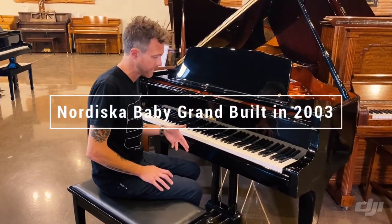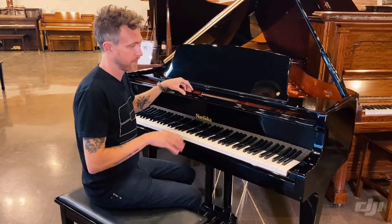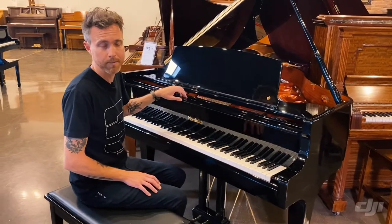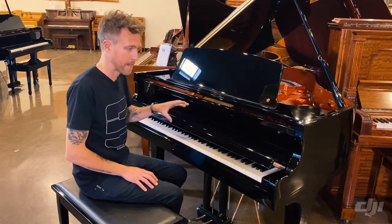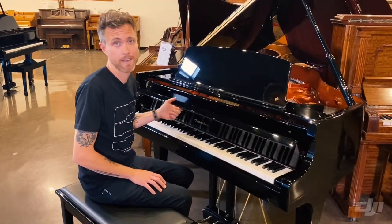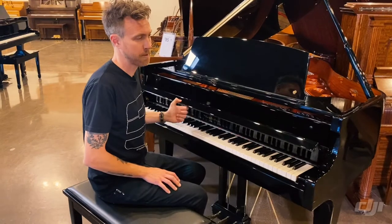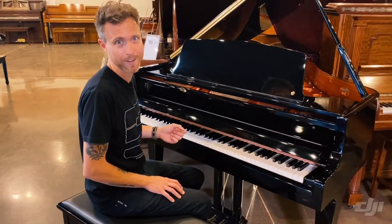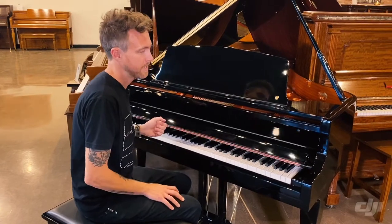This measures four foot nine inches from the very front to the very back. I noticed when I was playing this earlier that it has the perfect thing for people like me — a slow fall fallboard so it doesn't slam down. That's perfect for me because I have four kids and they love slamming each other's fingers in our piano. We have a Mason and Hamlin in our house and it does not have a fallboard like this. So that's really cool.